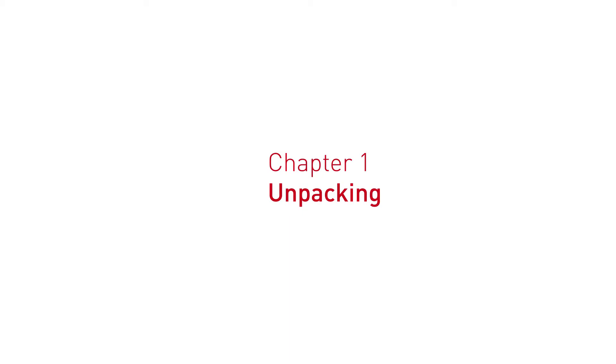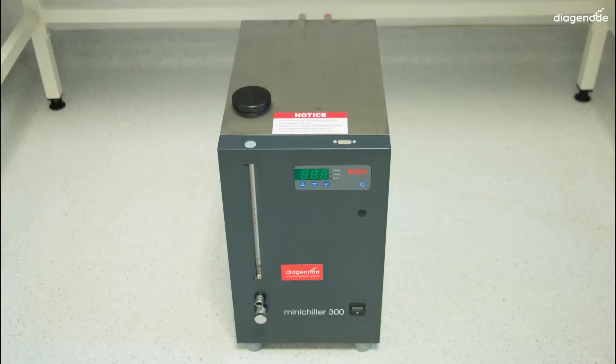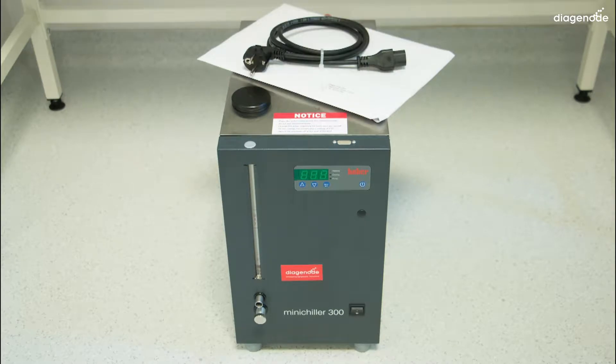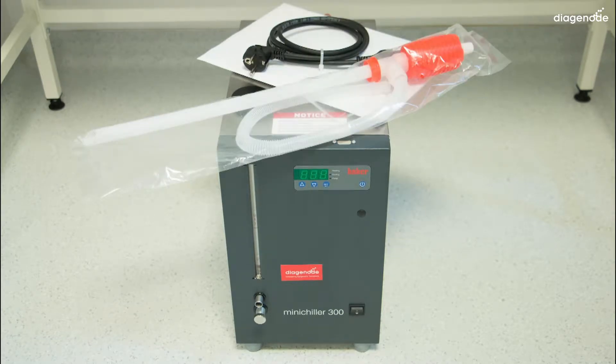What exactly is inside each box? We will start by opening the water cooler box, which contains the water cooler itself, one manual, one mains plug, and one manual plastic pump.